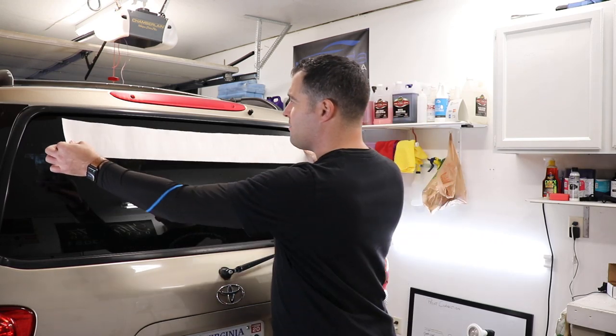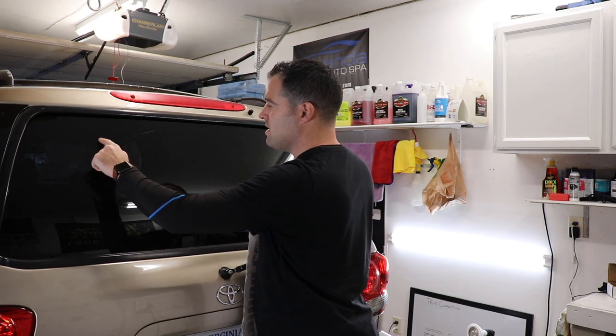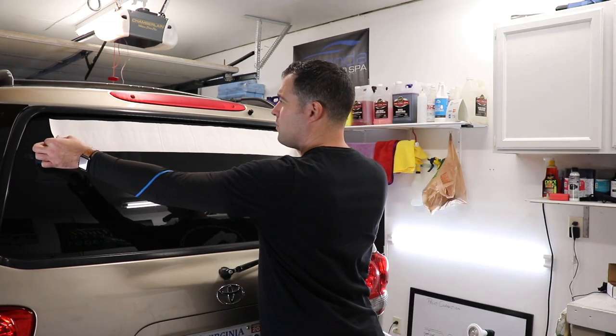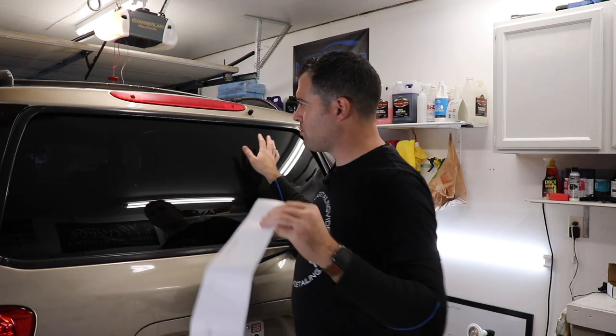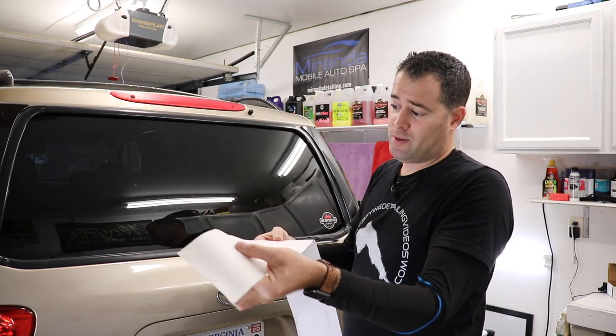I do have a little bit of knowledge of how to do this — I've seen plenty of videos on it. Basically, we're going to clean the surface, line everything up using the heating coil lines in the tinted back window, tape it at the corners, spray some soap solution on the glass, razor blade and clean everything down, prep it, and make sure that everything is straight. Let's get started.